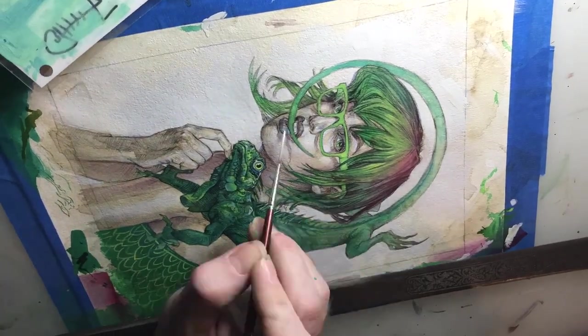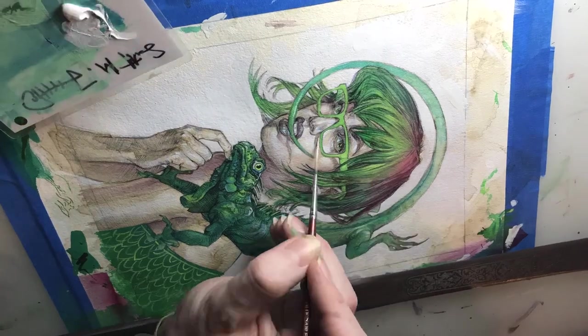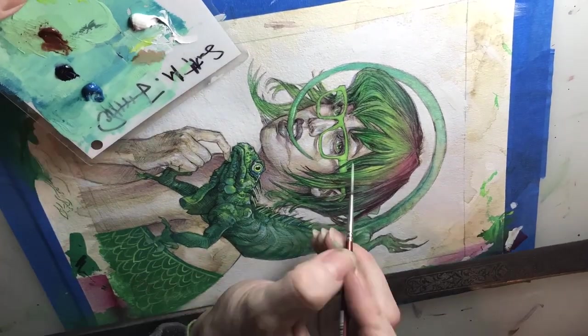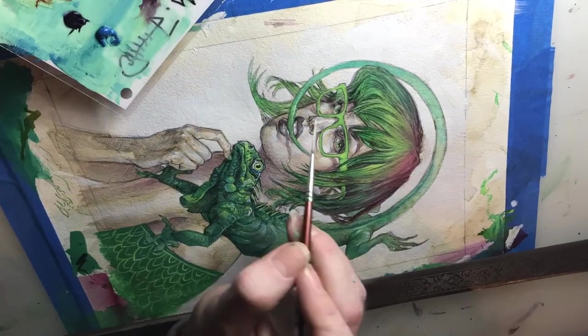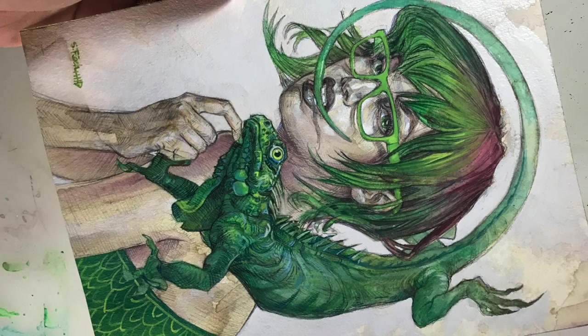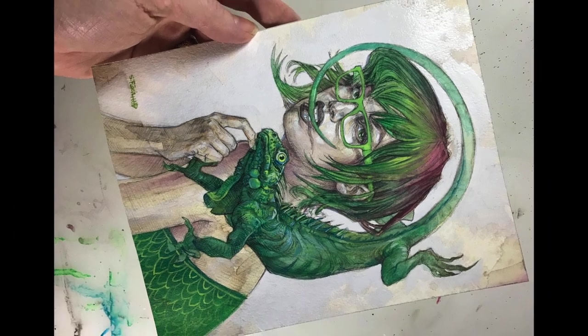And here we go, folks — doing the final highlighting. We use some white enamel and oil paint at this point to just do our final bit of popping, and there it is. Okay, thanks for following along. Until next time.